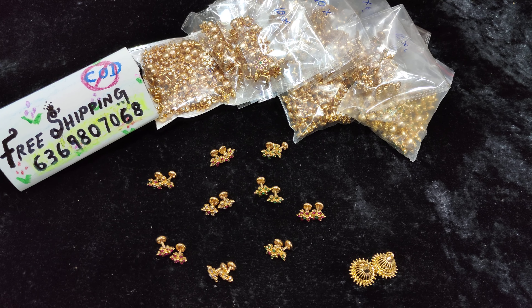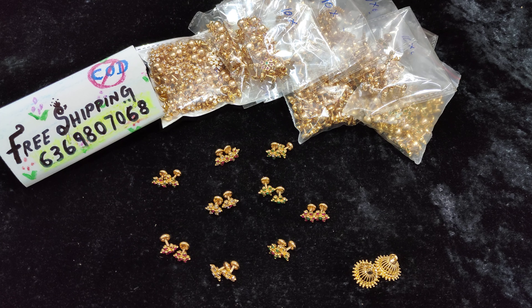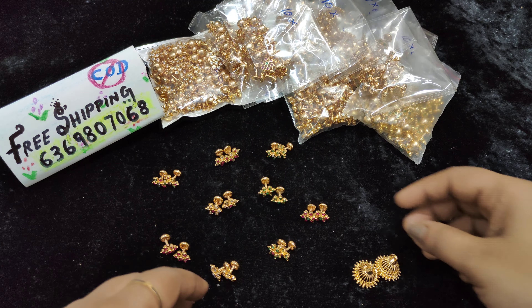Hi, hello! Welcome back to our channel SNS Jewelry. I'm Niharika. Today we have 7 stone studs and a total of 9 colors available.